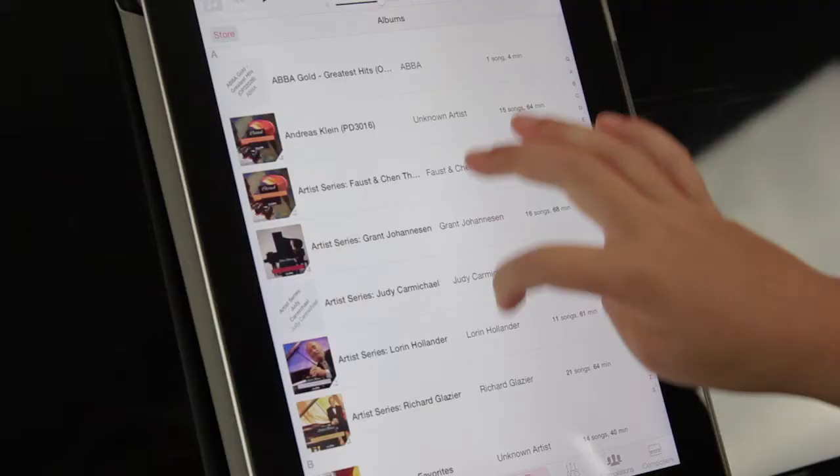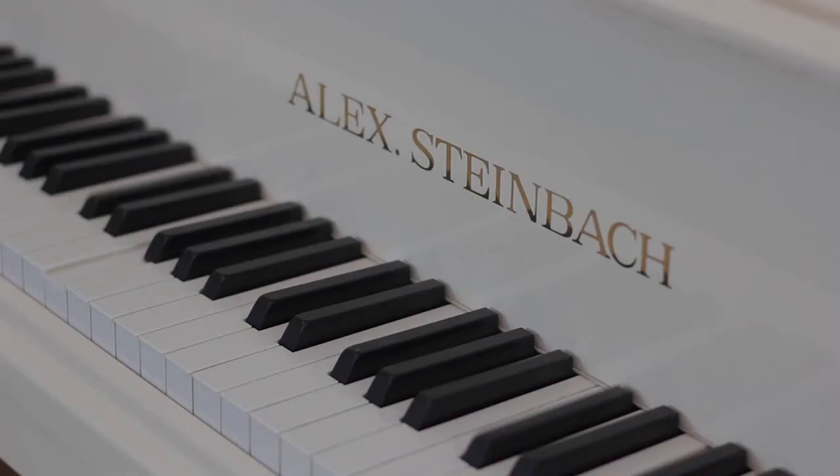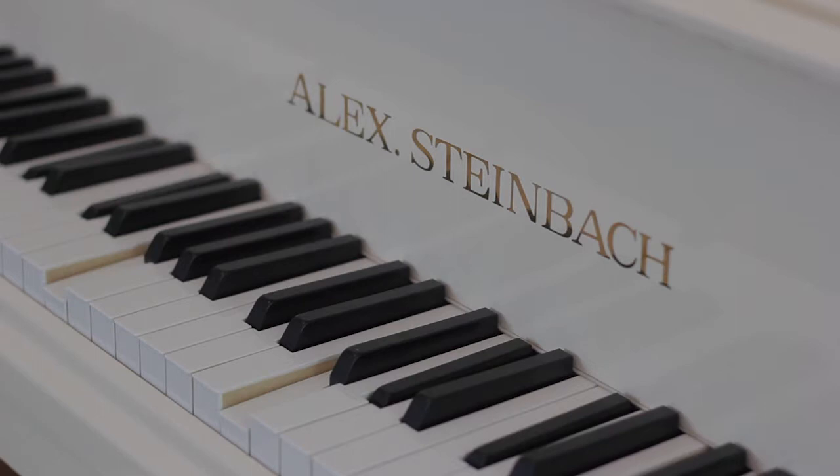Using an iPad as the controller, you simply select a song from the extensive IQ Music Library, press play, and listen as your home or venue is transformed by beautiful music.